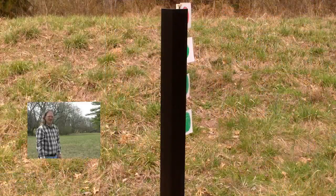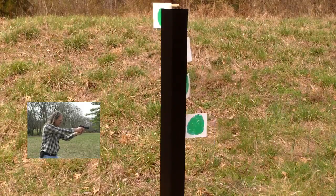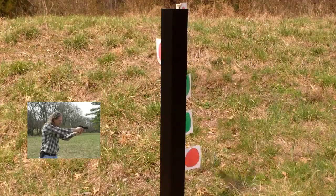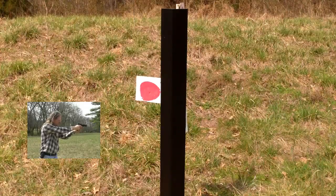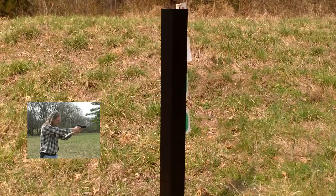I'm really excited about this machine, so let's get to it and start shooting some paper. Let's speed things up a little bit and try two targets at a time.